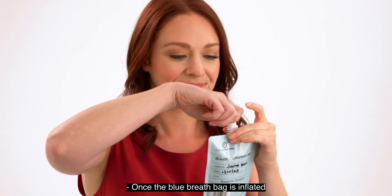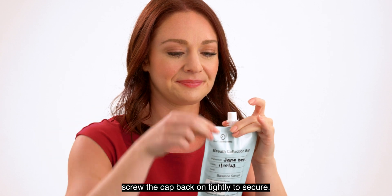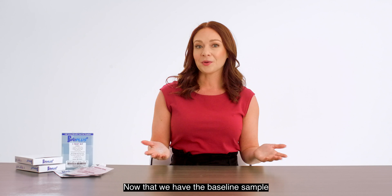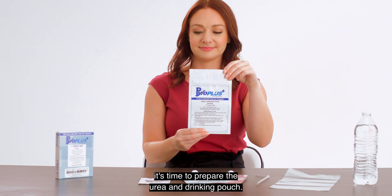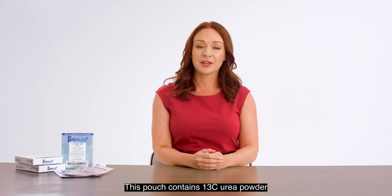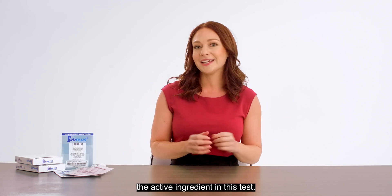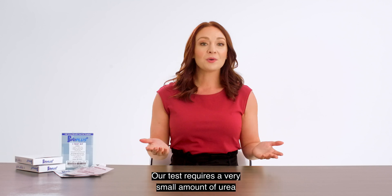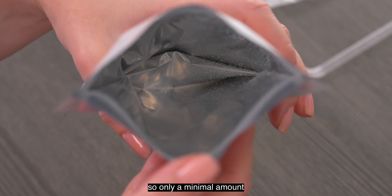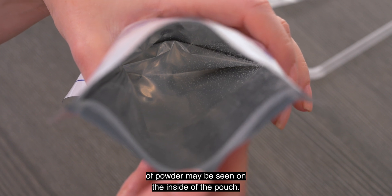Once the blue breath bag is inflated, screw the cap back on tightly to secure. Now that we have the baseline sample, it's time to prepare the urea drinking pouch. This pouch contains 13C urea powder, the active ingredient in this test. Our test requires a very small amount of urea, so only a minimal amount of powder may be seen on the inside of the pouch.